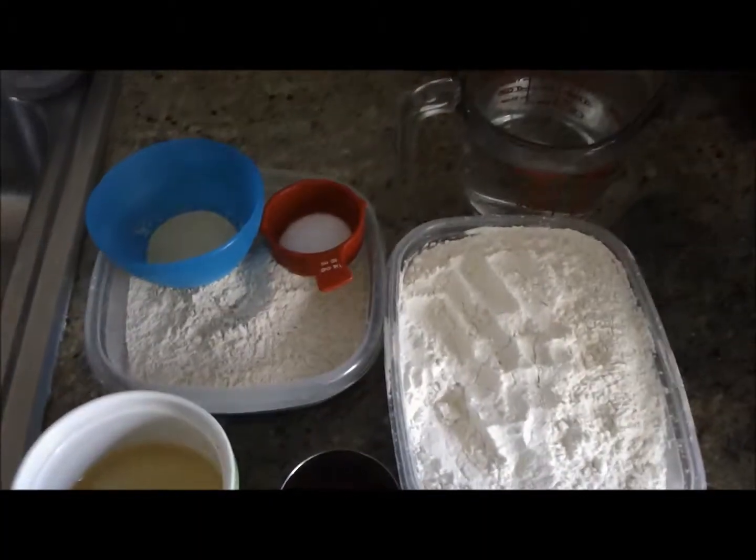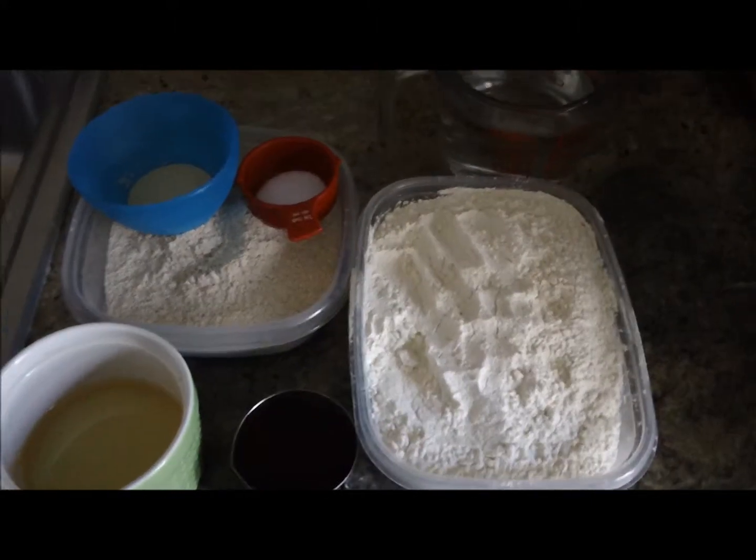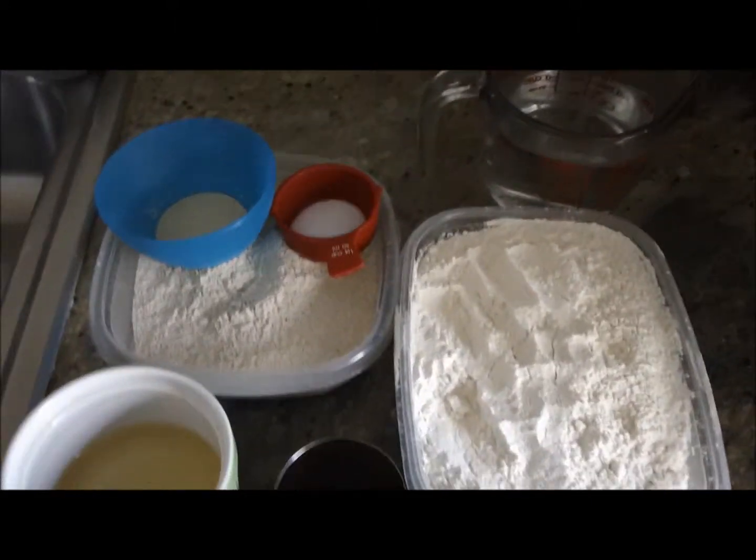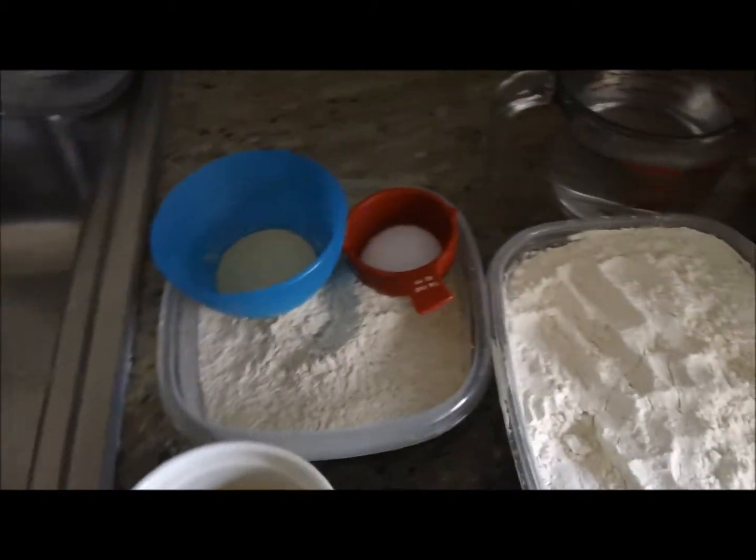Honey Wheat Loaf Bread. Hi everybody, this is Maine Fairy. Today we are going to do a honey wheat loaf bread, and I'm going to tell you the ingredients right now.